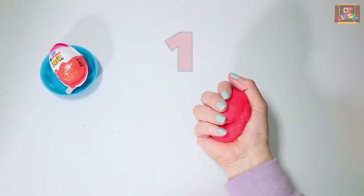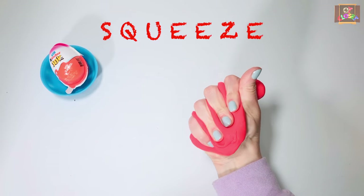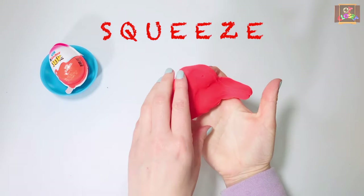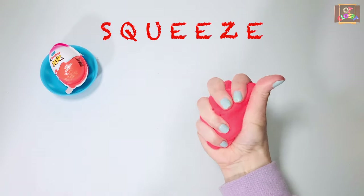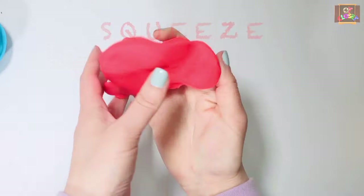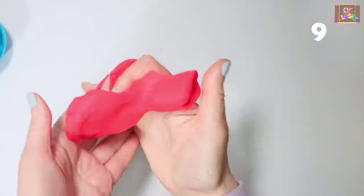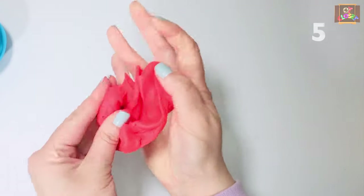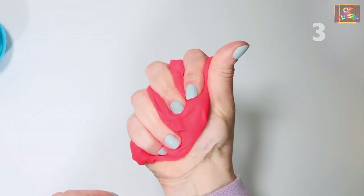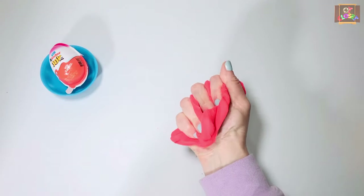Exercise number one: put the play-doh in the palm of your hand and squeeze as hard as you can so the play-doh comes out in between your fingers. Fold the play-doh and do it again. Ten seconds — go. Switch hands.